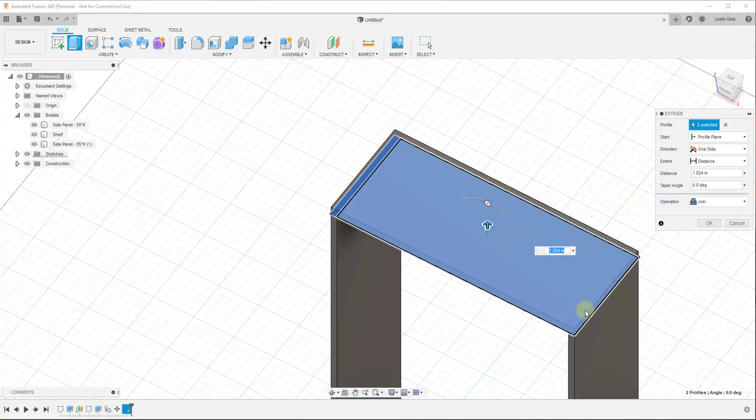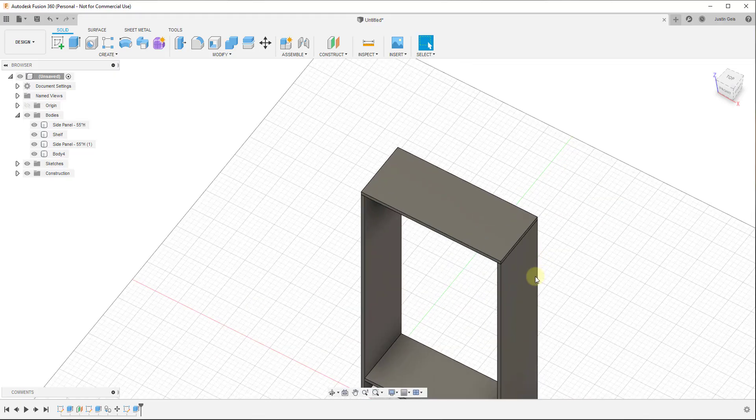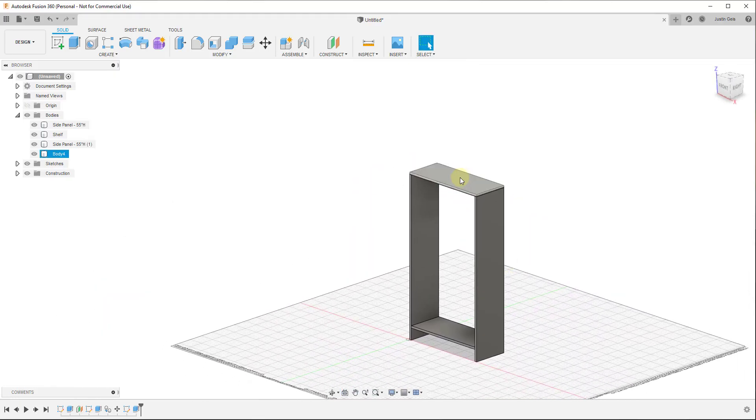Click and drag up — again, this automatically goes to a Join operation, so make sure it's set to New Body. Set the distance to 0.75 or three-quarters of an inch and hit Enter to create it. Now we've got our top shelf piece. We can go ahead and name this — we'll call it 'shelf top' and put the dimensions in there: it's 12 inches deep and 30.5 inches wide, so '30.5 inches wide by 12 inches.'